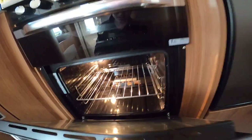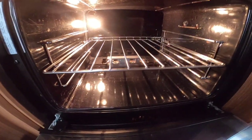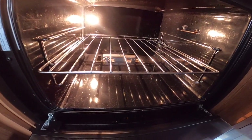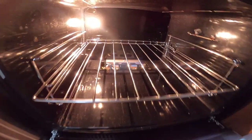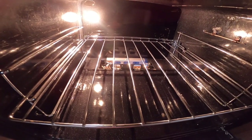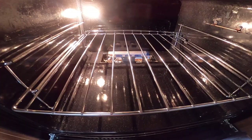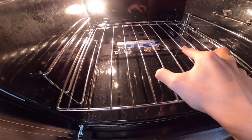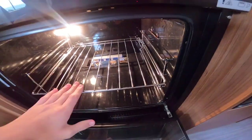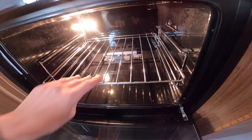For the grill, hold the knob in until the thermocouple warms up. You may want to take the grill pan and oven shelf out when traveling, or wrap them up, as they can be a cause of rattling on the road.